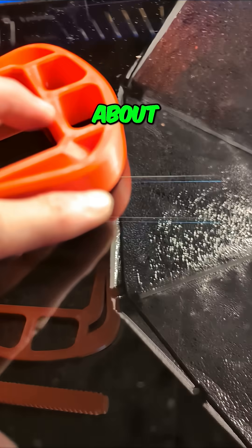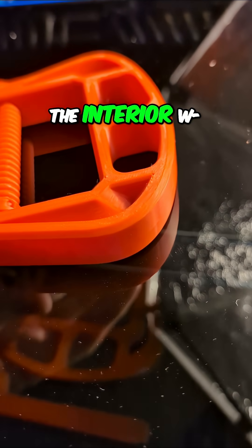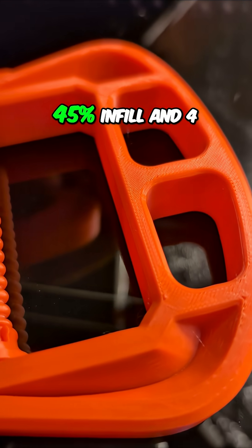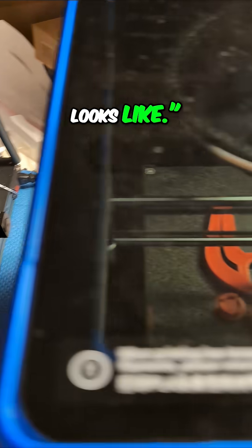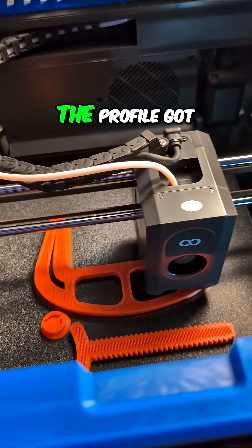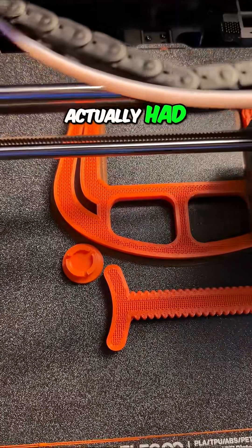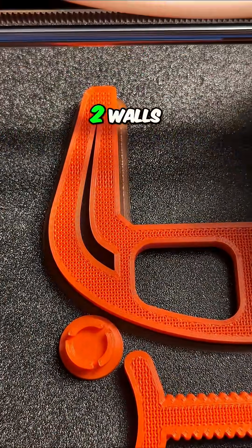While it was on the bed, about halfway or a third of the way done, the interior was exposed. And I said, hey, look at that — that is what 45% infill and four or five outer walls looks like. And that's what I thought, because that's what I had put into the slicer. But I did something wrong and the profile got changed or something. I'm not even sure what happened. That one actually had 15% infill and two walls.